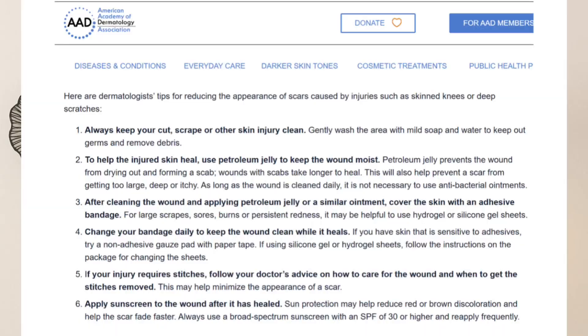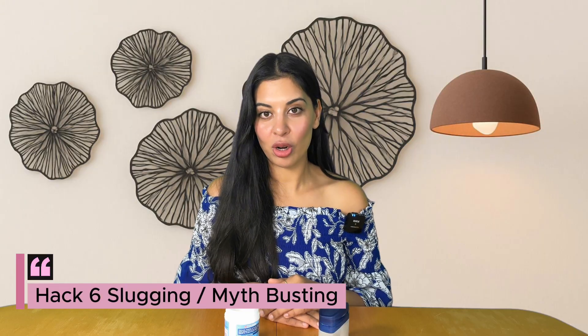Hack number five: wound care. For minor cuts, scrapes, or after skin procedures, petrolatum is the gold standard. The American Academy of Dermatology recommends Vaseline over antibiotic ointment — it keeps wounds moist, speeds up healing, reduces scarring risk, and studies show it is as effective as topical antibiotics at preventing infection. Clean the wound first, apply a thin layer, cover it, and reapply daily.